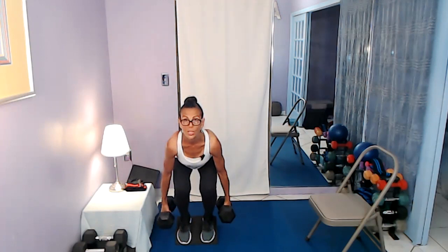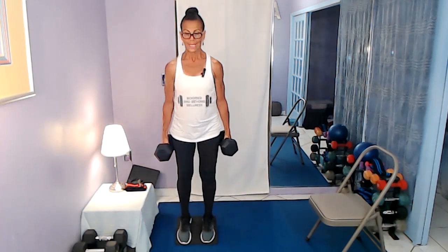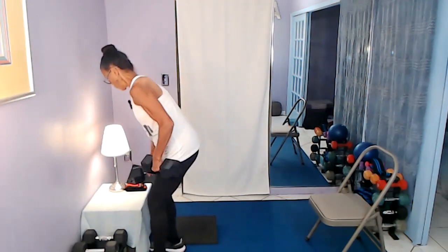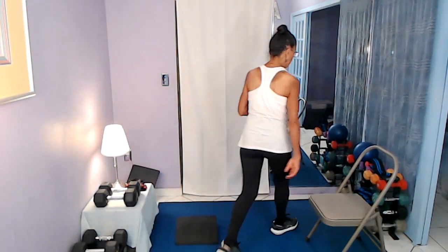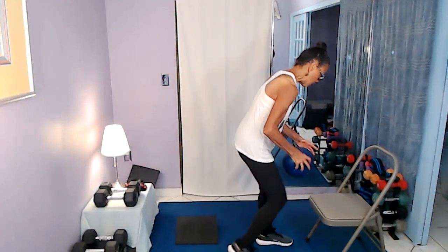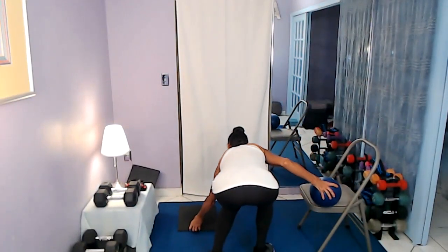Now we sit back into the chair and exhale up - pelvic tuck, squeeze. Now we're on the super setting part. Lift the toes inside the shoes to really guarantee you're driving up from the heels. When you do this you get more gluteal activation. I feel a lot also in the quad on this exercise. Carefully coming off that wedge if you're using one.